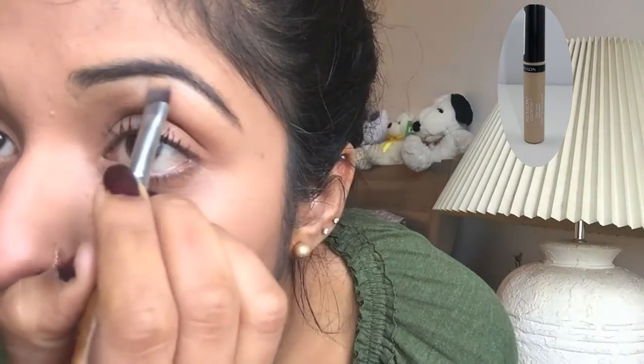Now I'm taking the L'Oreal Colorstay concealer and just sculpting my brows. I'm repeating the exact same steps on the other side, using the pomade to define my brows.